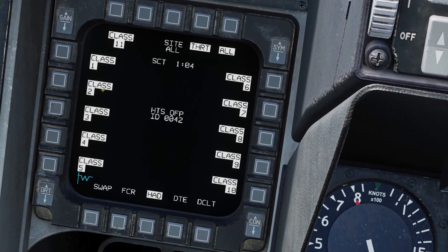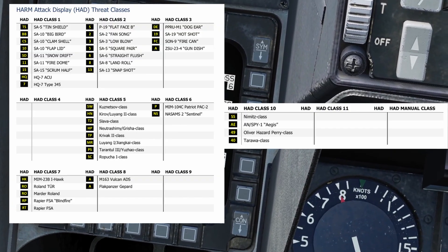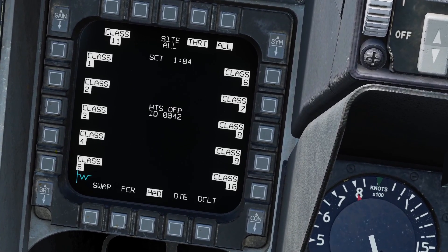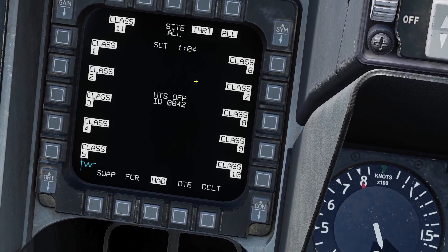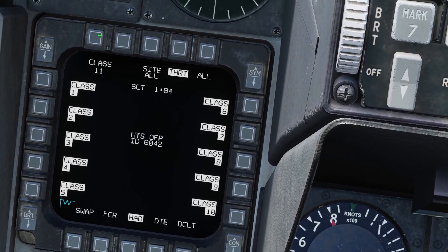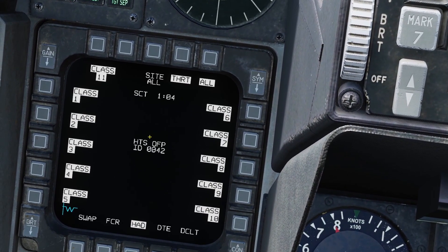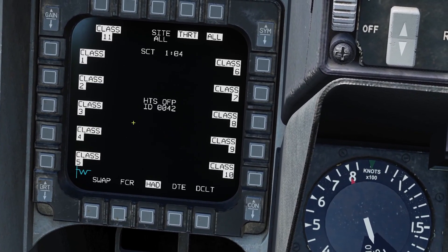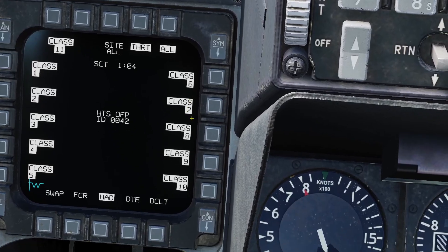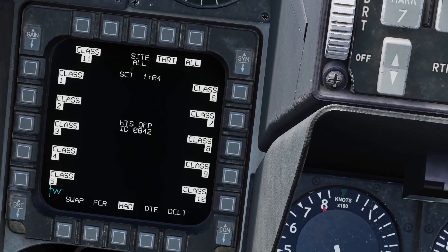When you open the threat page this chooses the different classes, and each class has different kinds of radars. I'll put a picture on the screen that shows all the different classes and what radars they have. Basically the more classes you have enabled the more radars it can find, however the longer it'll take to do a complete scan. Right now it takes a minute to do a complete scan. If I start disabling classes you can see the scan time goes down. You can press all to select all classes. If you know exactly what you're going to be going for you can select only the classes you want to bring the scan time down, but if you're in a multiplayer server or don't know what's out there you can just select all. The sight button here doesn't do anything.